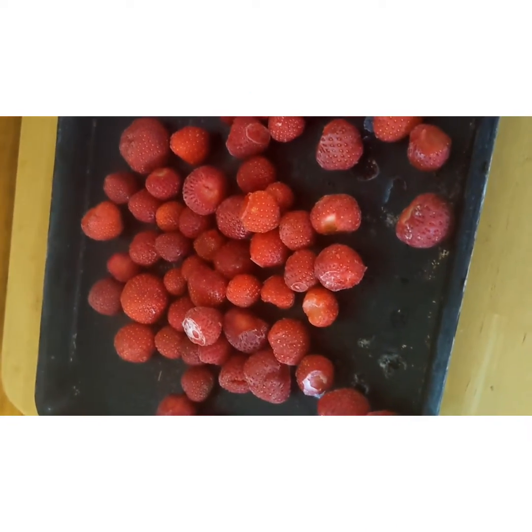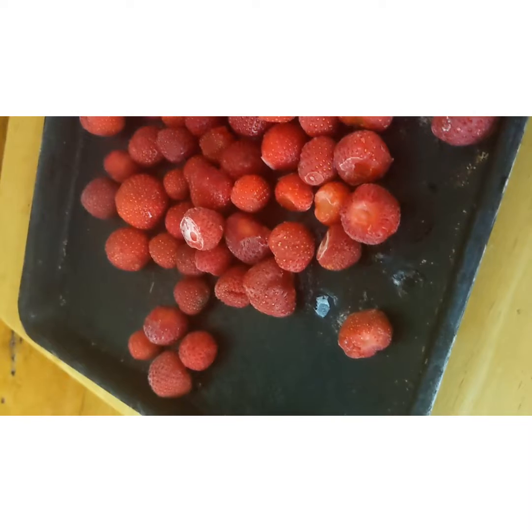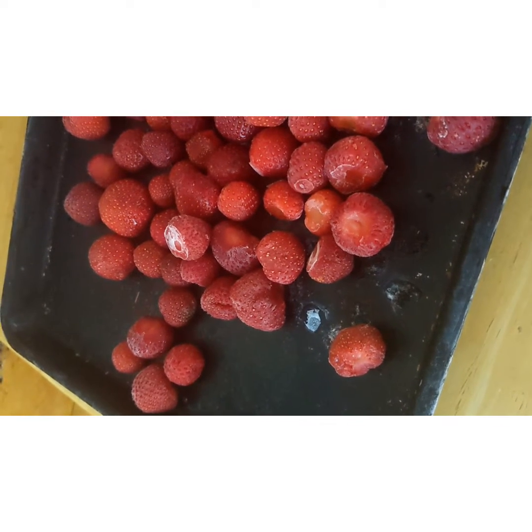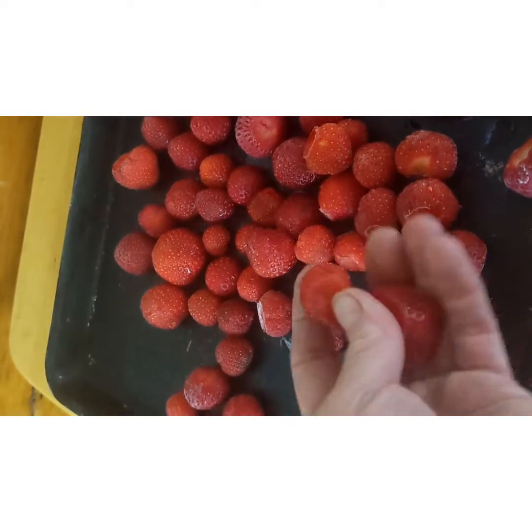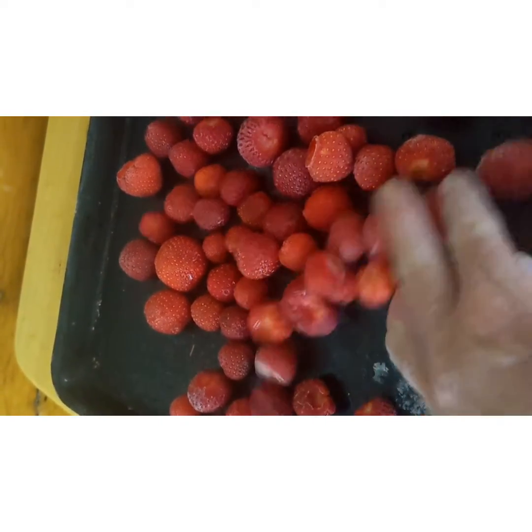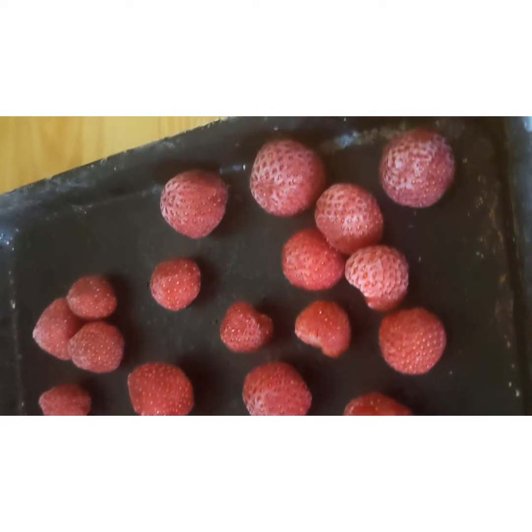Another way to preserve your berries is to rinse them, take off the green part, layer them on a cookie sheet in a single layer, and freeze them. Then they will, for the most part, be individually frozen and you can package them up in freezer bags, pop them in your freezer, and just measure out what you need when the time comes.